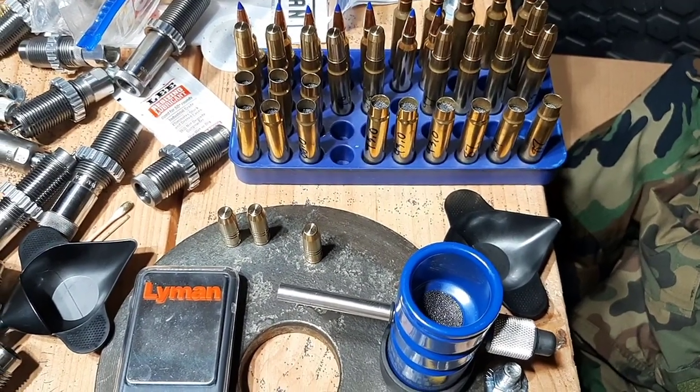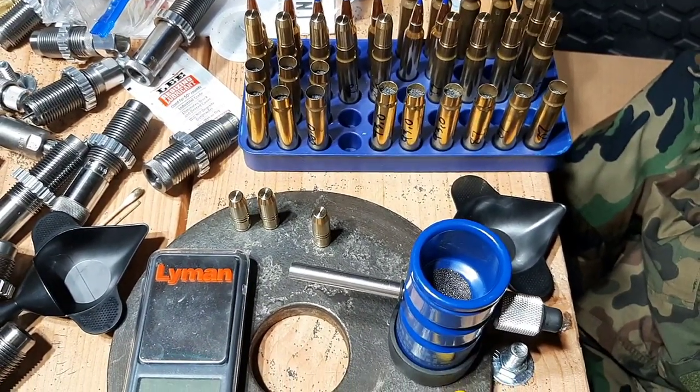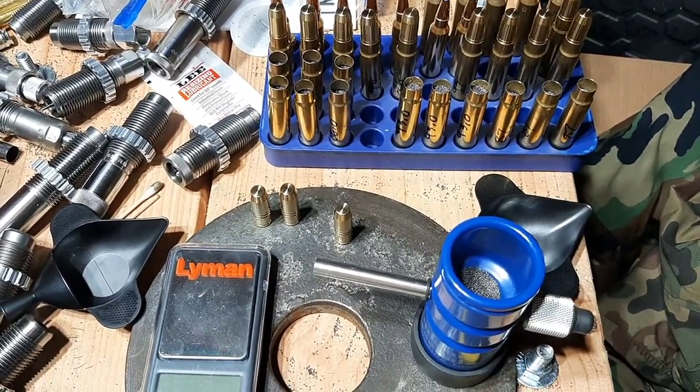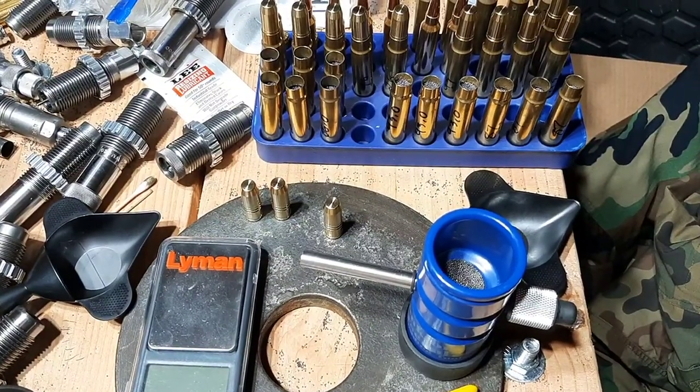What's going on guys? It's Greg here, aka NYPrepper. Welcome back to my reloading bench. I wanted to talk to you about compressed loads and whether or not they're safe.